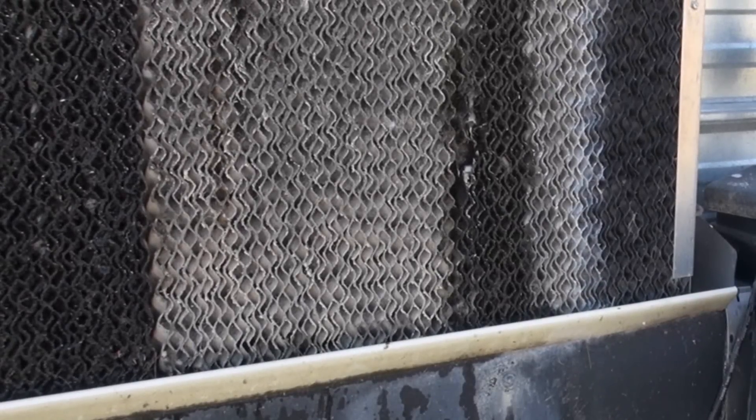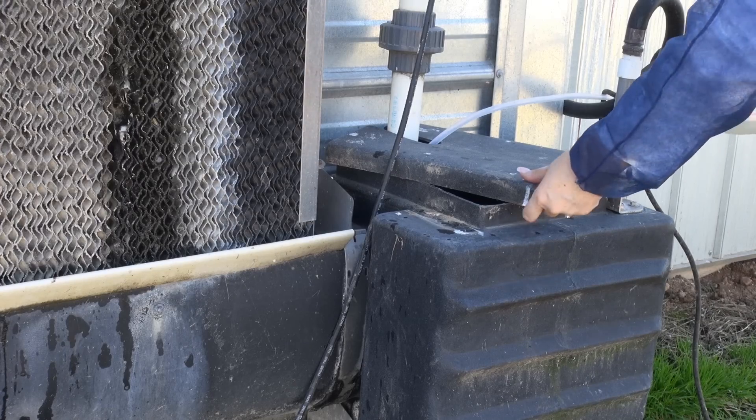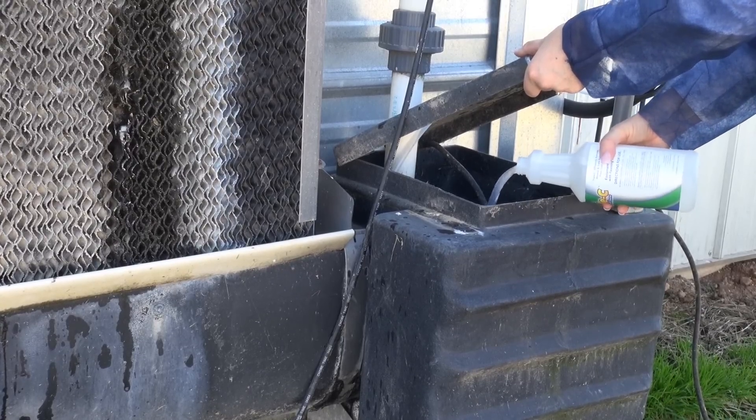When using Triple C Cool Cell Cleaner, the first step in the process is to turn on the Cool Cell Recirculating System and allow it to run until the pads are wet. After all the pads have gotten wet, add one quart of Triple C to the recirculation tank.